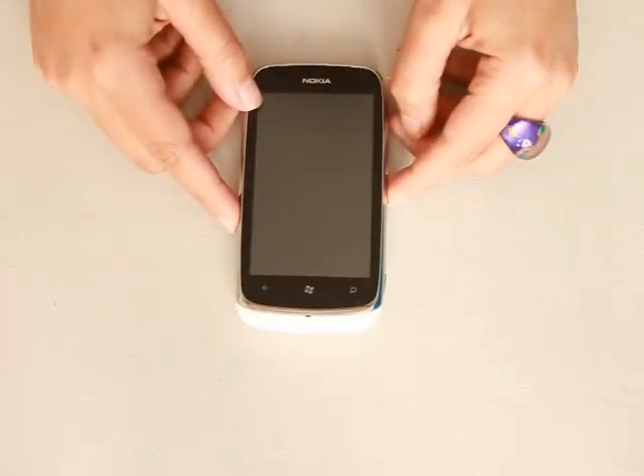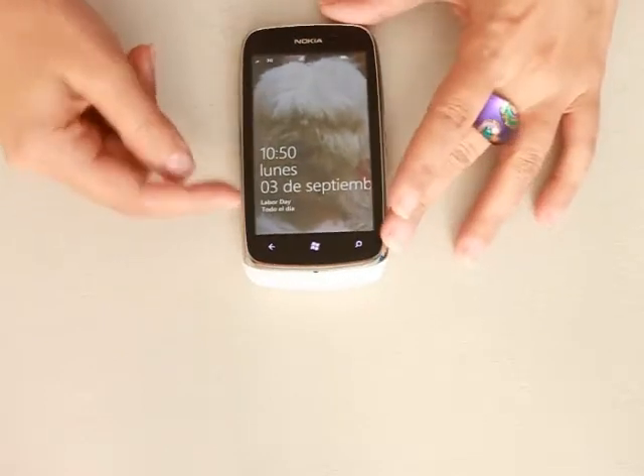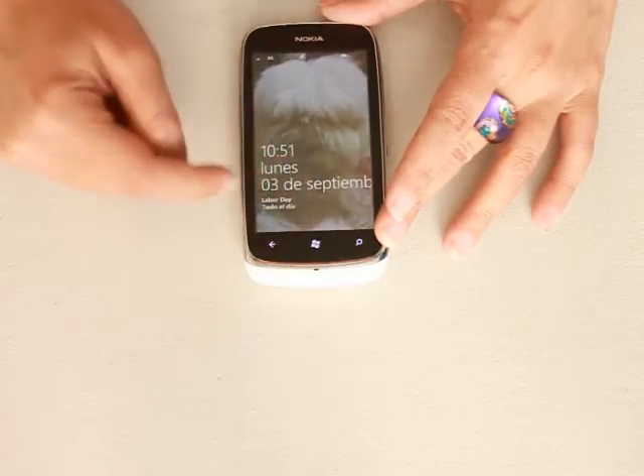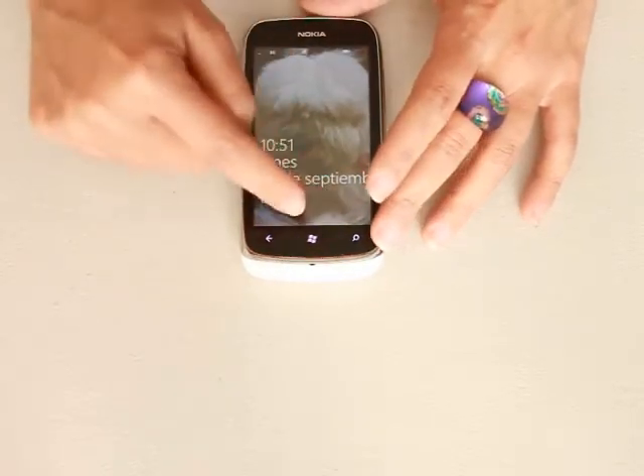So if you press it, you have to be very gentle — you don't need to be forcing things — and you get your first screen. You get the basic information like the hour and the date and some reminders. And if you have any new email or new messages that you haven't read, you will get it right on the bottom.